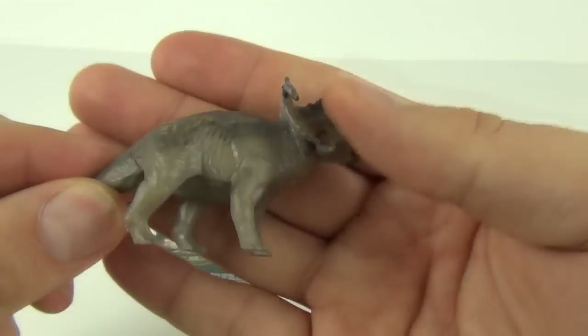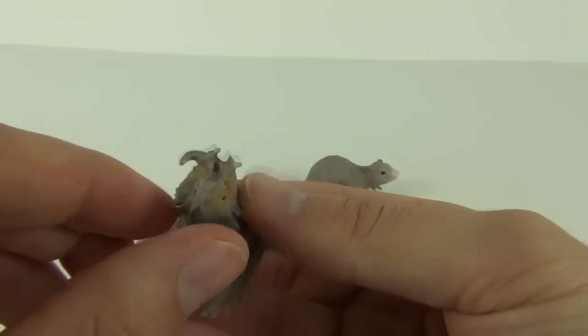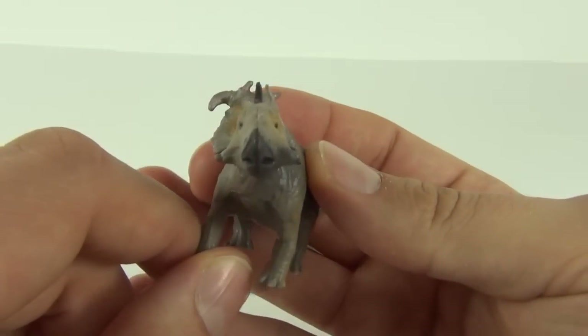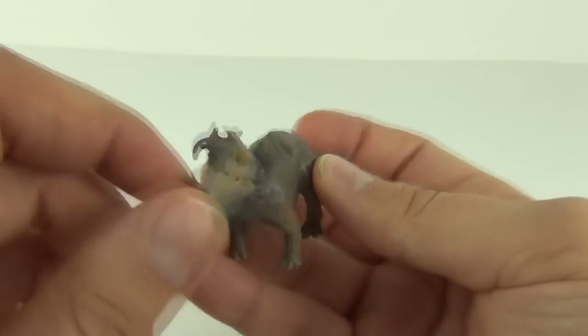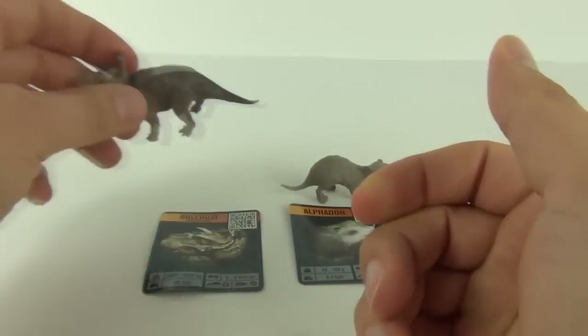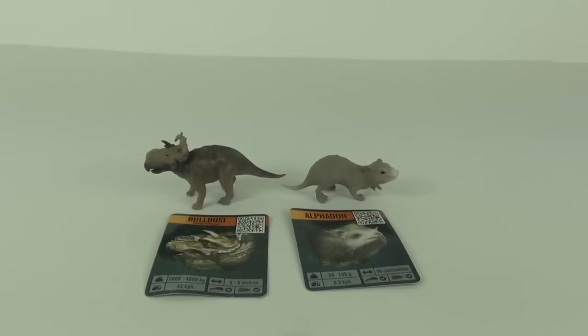There is the figure — again no movable parts — and this one looks like it has battle damage on the side. It looks like it's had a chunk taken out of it, probably from a T-Rex or something chasing it for a meal.